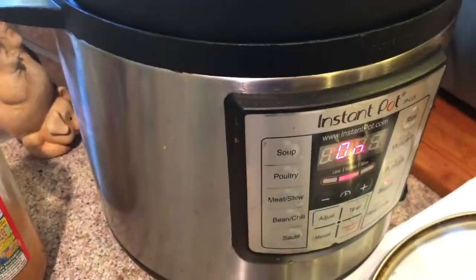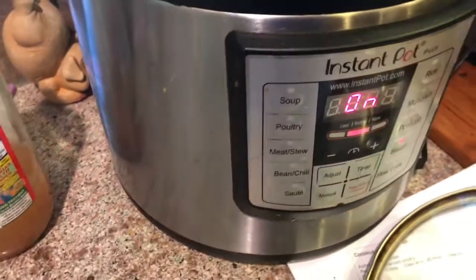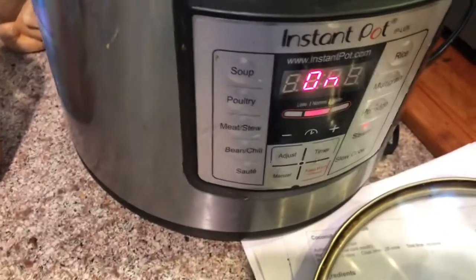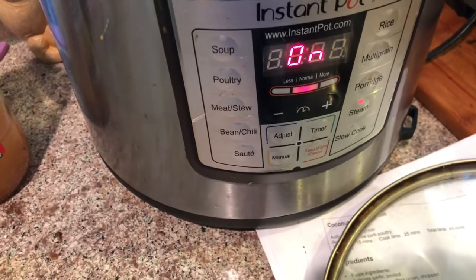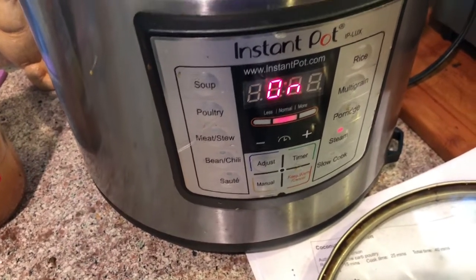Notice the Instant Pot is on — I'm cooking my eggs in there. I set it on two minutes on steam and we'll see how they come out.